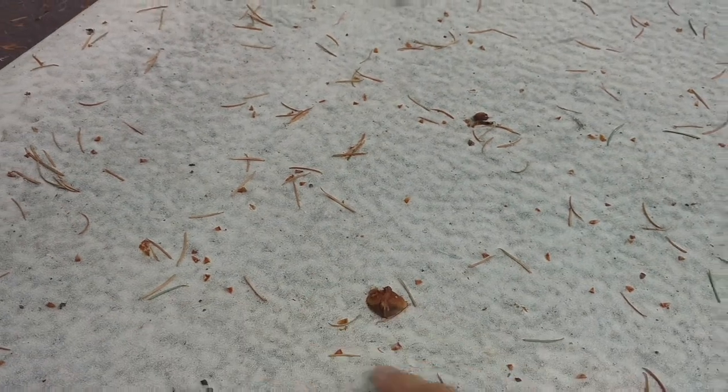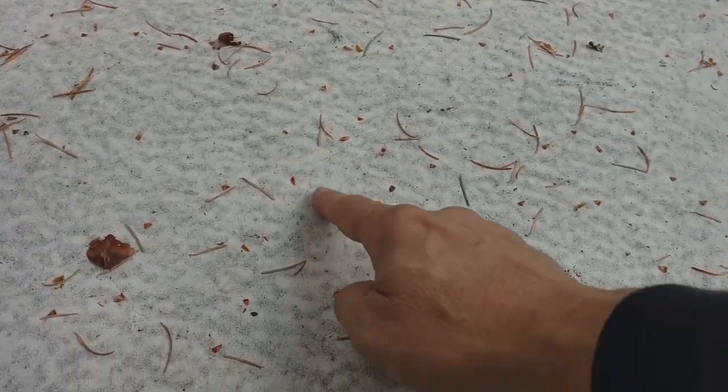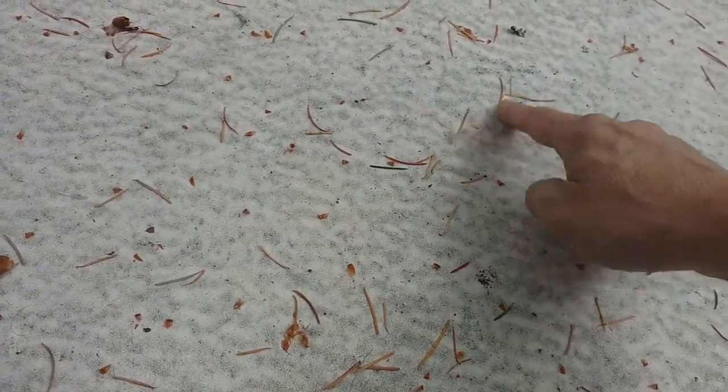I'm going to flip the camera around and show you what it looks like. This isn't bad, there's not a lot, but some of these little pine needles get embedded into our rubber roof.